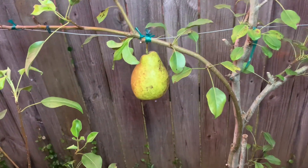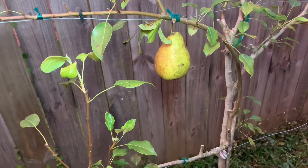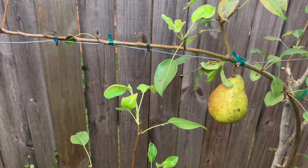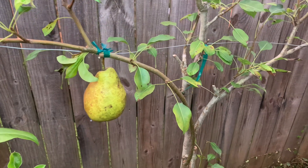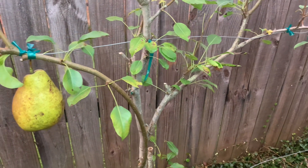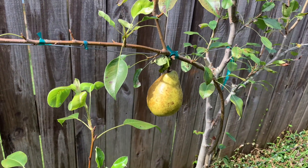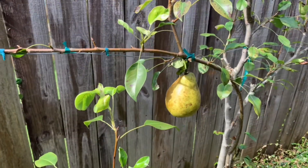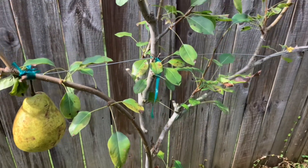The first benefit of espalying or trellising your fruit trees is it takes up less space. By training the branches to grow horizontally along a support structure, as you see here, it helps you maximize your growing area and fit more trees into a limited space. So the first benefit is space efficiency.